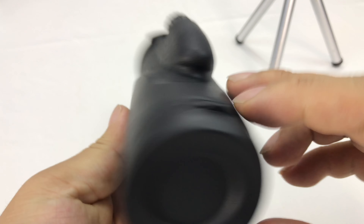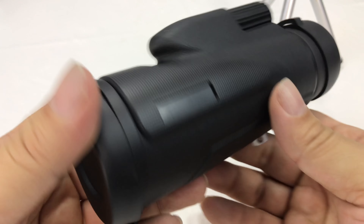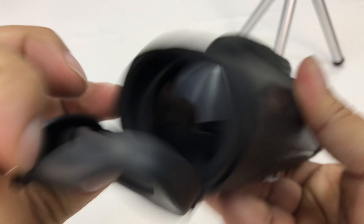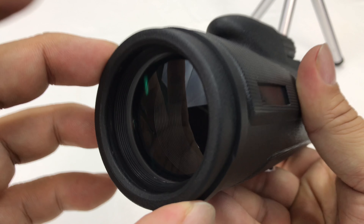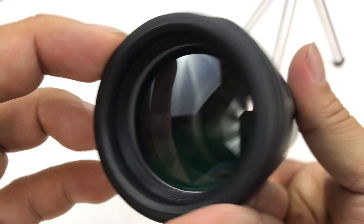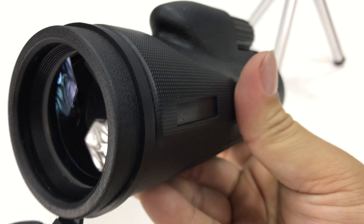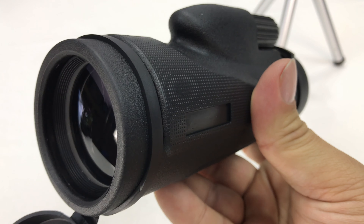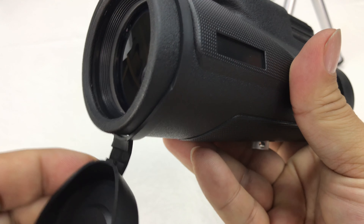There she is. It looks pretty cool — kind of looks like a night vision monocular that I used to have. Rubberized caps on the front, very flexible rubberized caps. And there's the business end of it — pretty awesome.